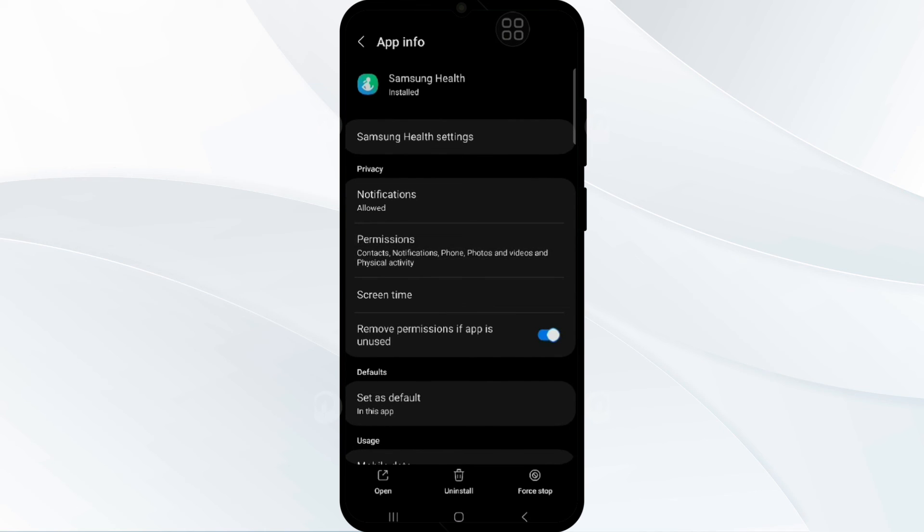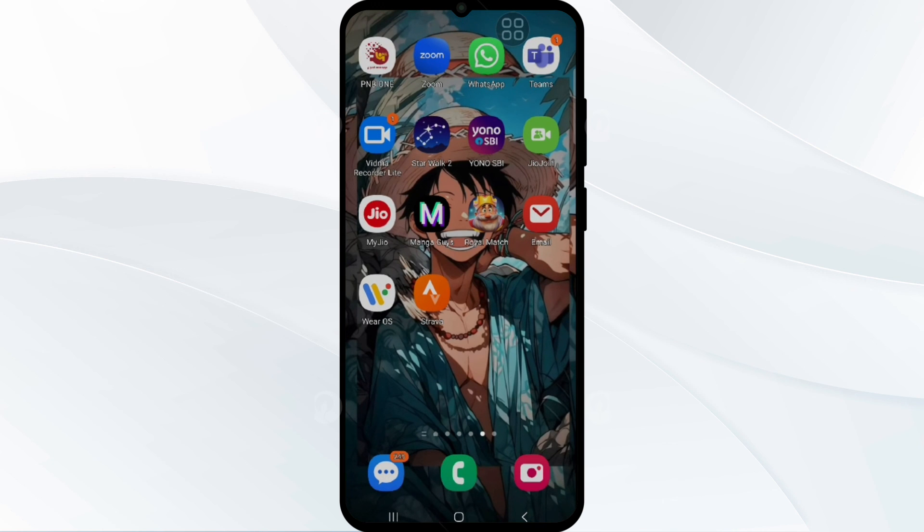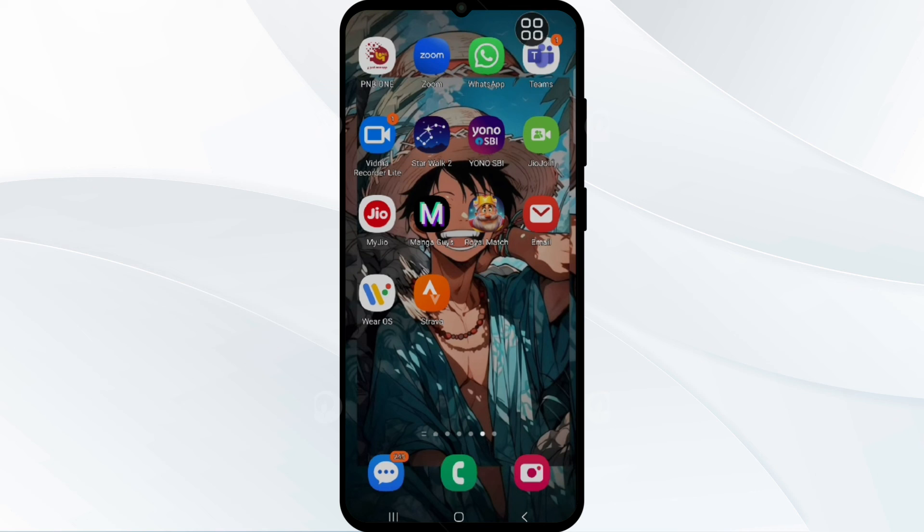Now go back to the Samsung Health app in the app list and tap on it. You also have to allow every permission in this section as well. Once done, your Strava data will be showing in your Strava app. You can open your app again to verify. That's how you can sync your Samsung Health to the Strava app.